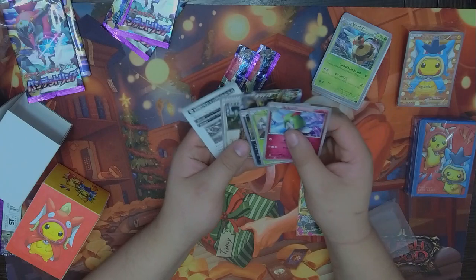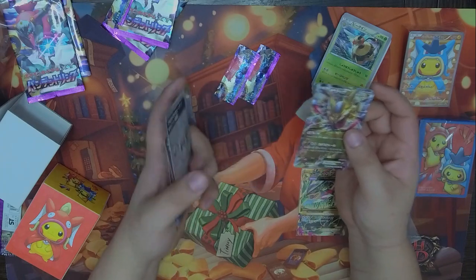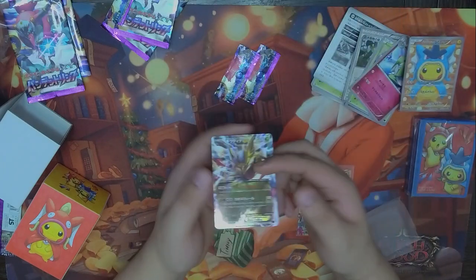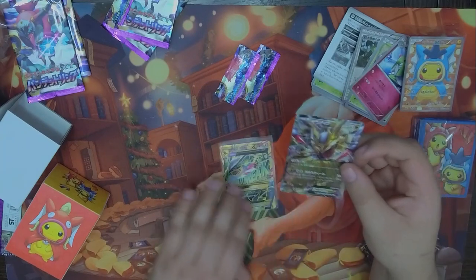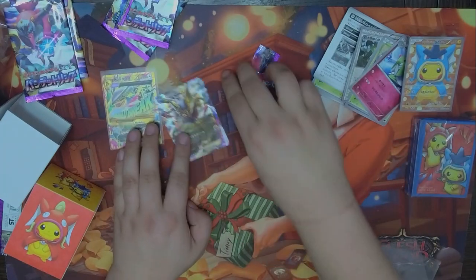A Giratina EX — nice, I'll take it. These were just some random packs that happened to be alongside my poncho box. I'm going to have to save these sleeves. Giratina EX, you're going to be sacrificed for now.